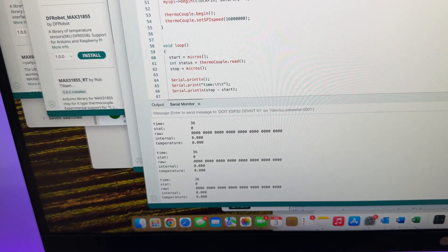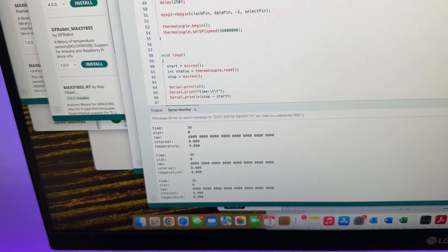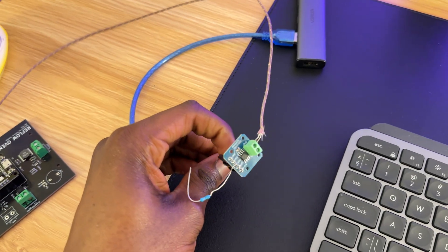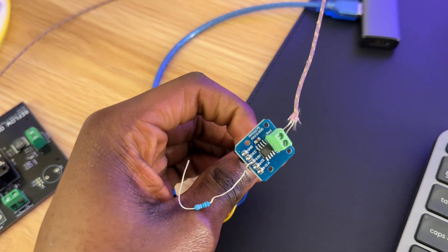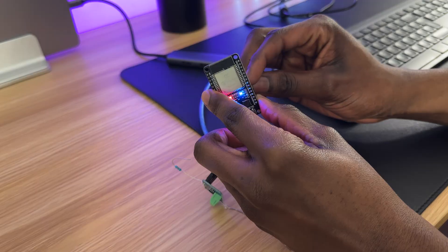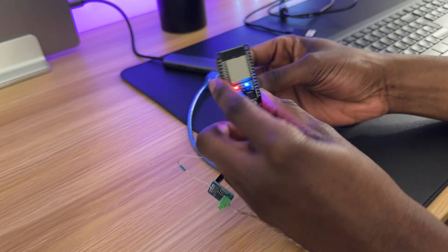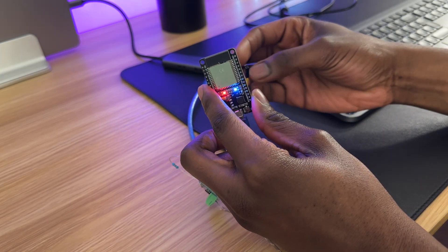Here is where I ran into a problem — the thermocouple IC wasn't giving me any temperature readings. I thought the chip was faulty, so I ordered a new module from Amazon to test it out, but even that one didn't work. After some digging, I realized the fix was simple: switching the pins from hardware SPI to software SPI did the trick.